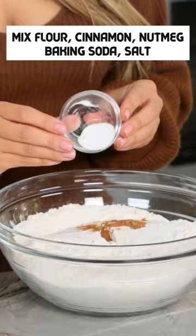Mix together flour, cinnamon, nutmeg, baking soda, and some salt. Whisk together until well combined, then we're going to cream together our butter and sugar.